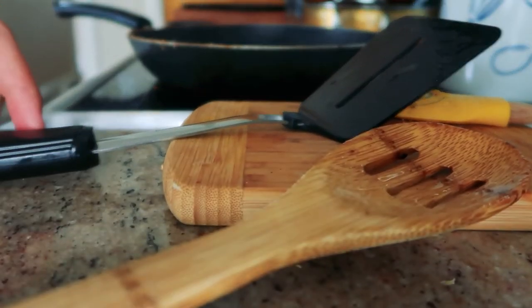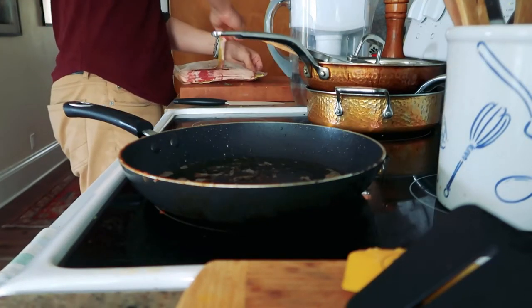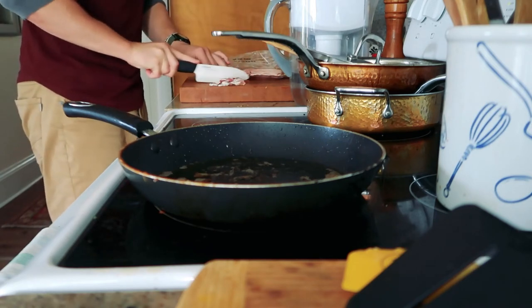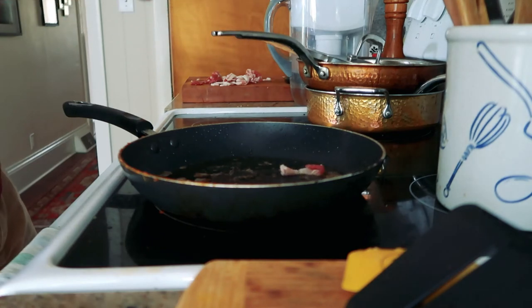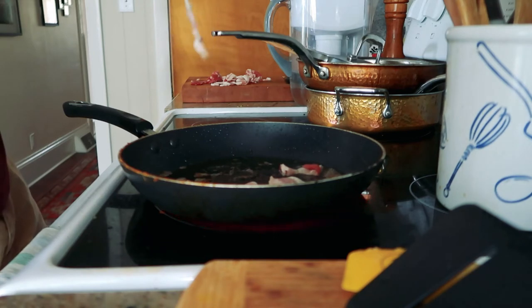Now it's bacon time — bacon is in the food you eat for breakfast, and also my last name. The recipe calls for four strips of thick-cut bacon, diced. So I guess you just chop it up into small pieces, because that's what dicing means. Take them out and set them aside.